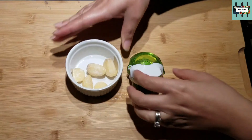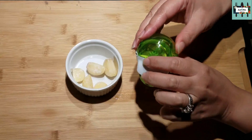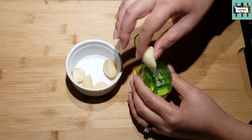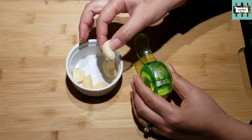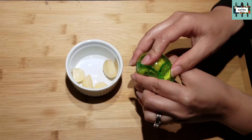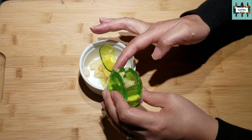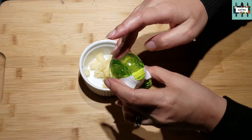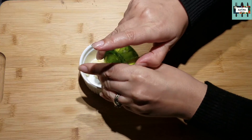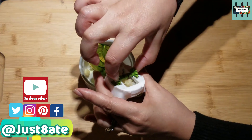Today we're making Caesar dressing, so first we're going to go ahead and mince our five garlic cloves. I have my favorite chopper here by Chef — it's a garlic chopper. These are frozen garlic cloves and I'm just going to mince them real quick.